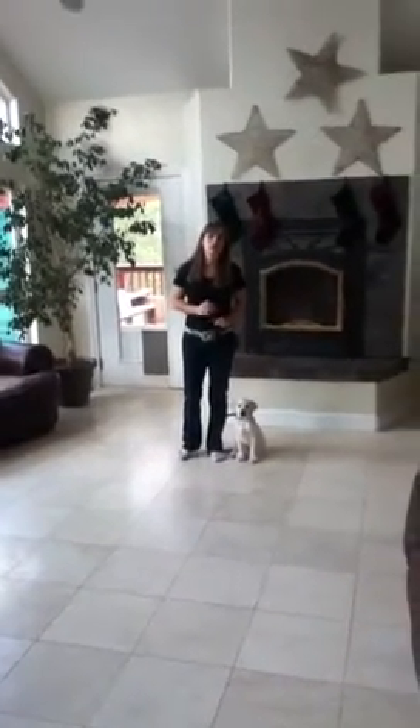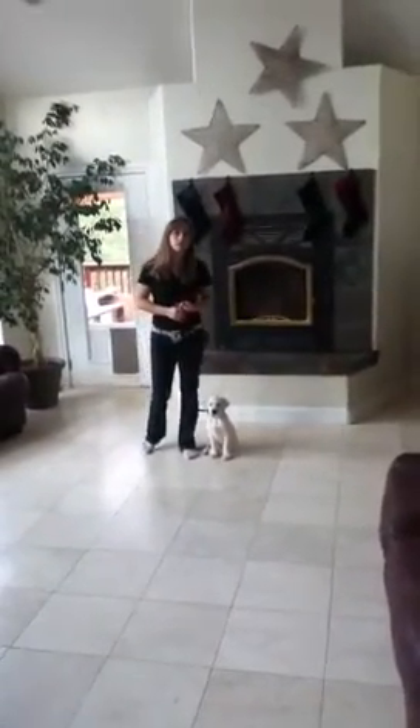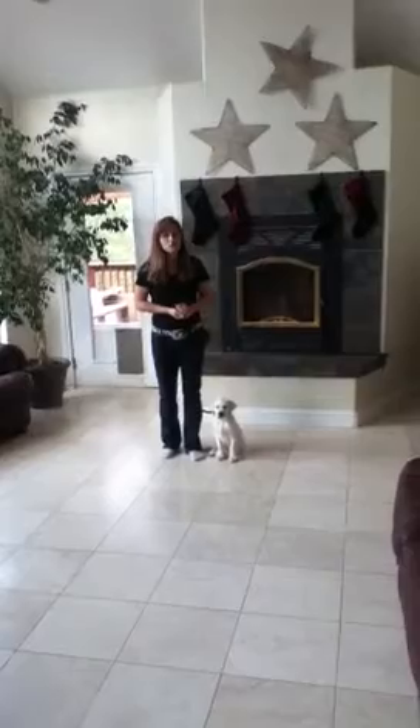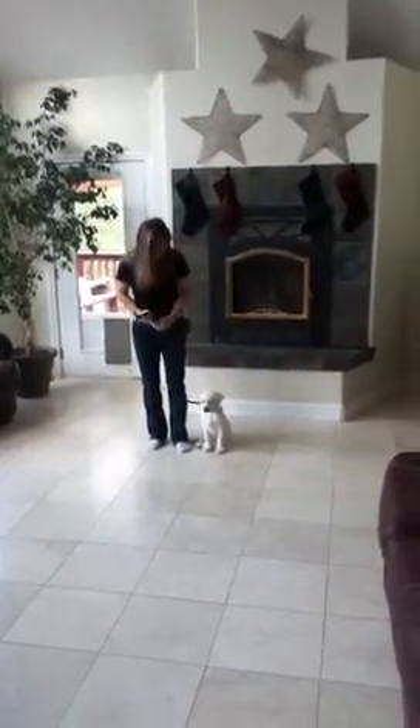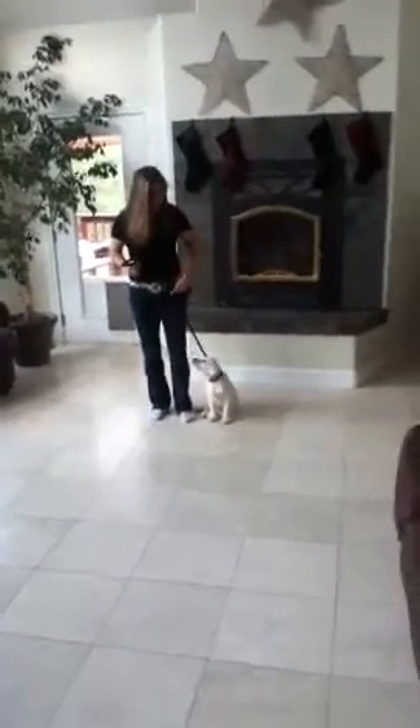Hi, I'm Kim Stouffer from Stouffer's Labs and this is Kaya. I've been training Kaya for two weeks now, so I'm going to go over what she's learned. First we're going to do the heel. I have treats in my left hand and I'm going to treat her every time I stop.